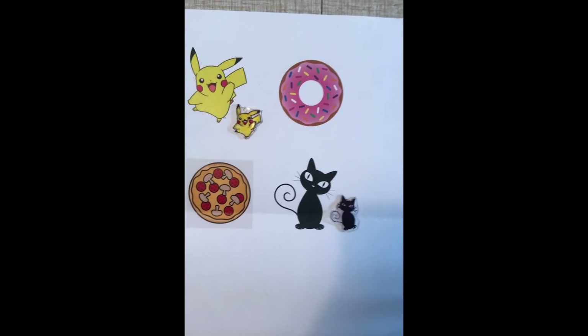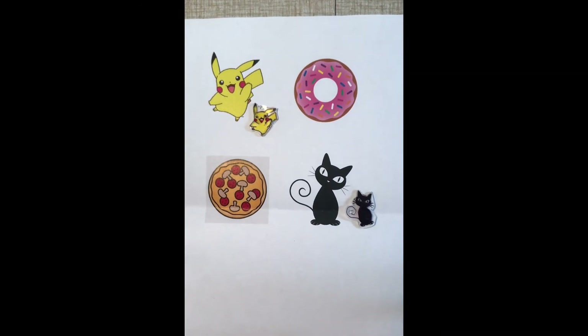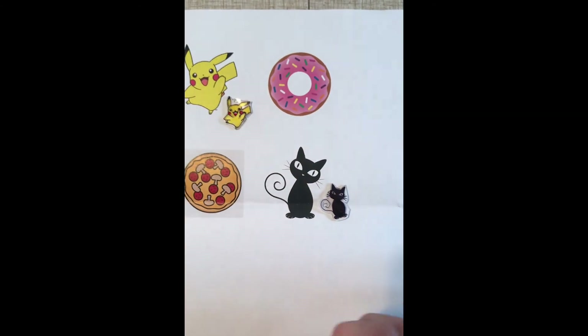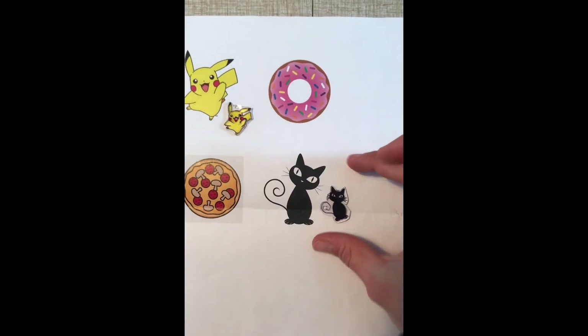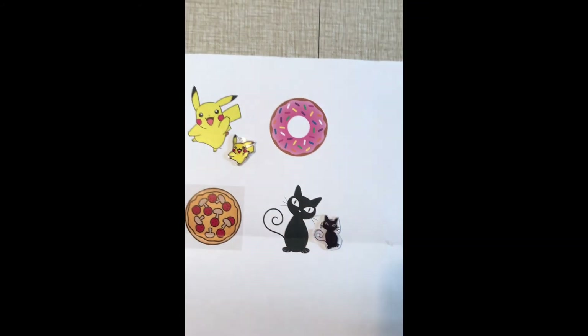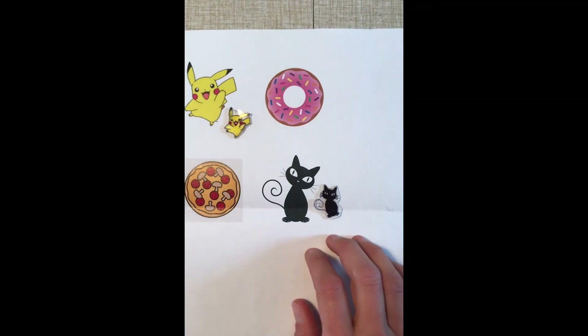Just to give you an idea of the scale — make sure if you're going to do a much larger keychain, you'll want to make this about twice as big. Remember it's just going to shrink down a lot — hence why they call them Shrinky Dinks. So keep that in mind: my keychains are going to be very small, or they make good earrings!